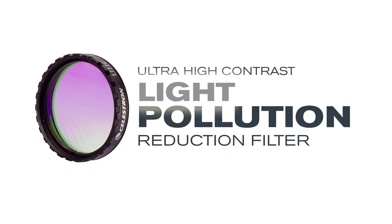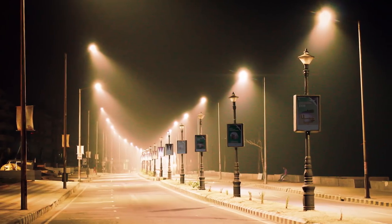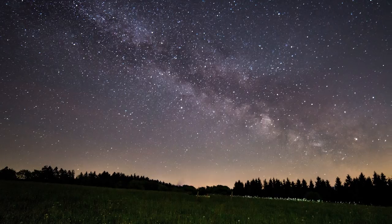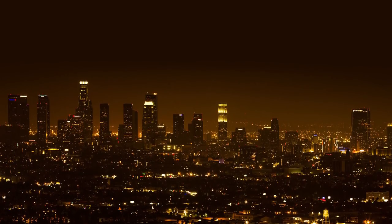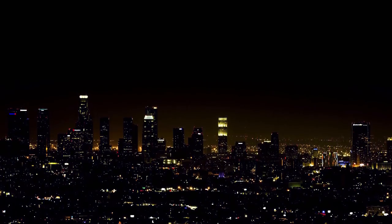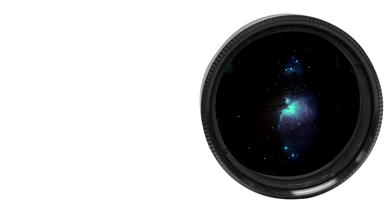Ultra high contrast light pollution reduction filters are designed to selectively reduce the transmission of artificial lighting such as light emitted by street lamps and natural sky glow. An LPR filter will darken the sky background and is the perfect filter for viewing deep sky objects from light-polluted urban skies or boosting the contrast of nebulae from dark sky sites.